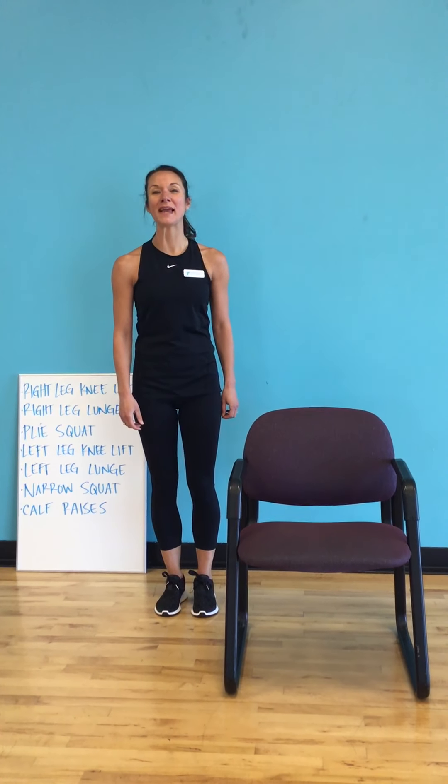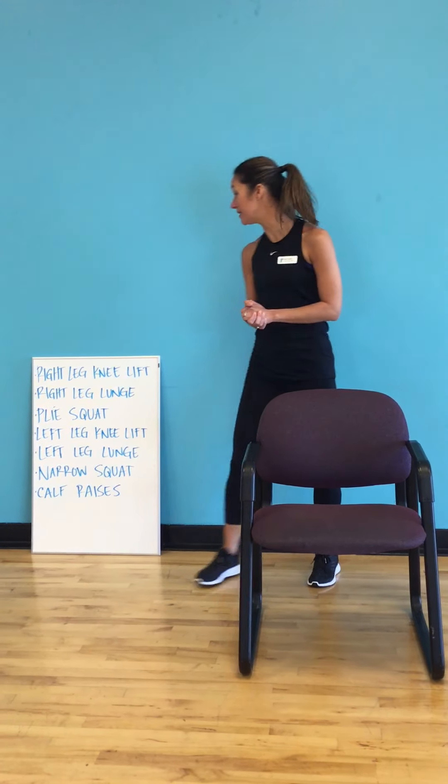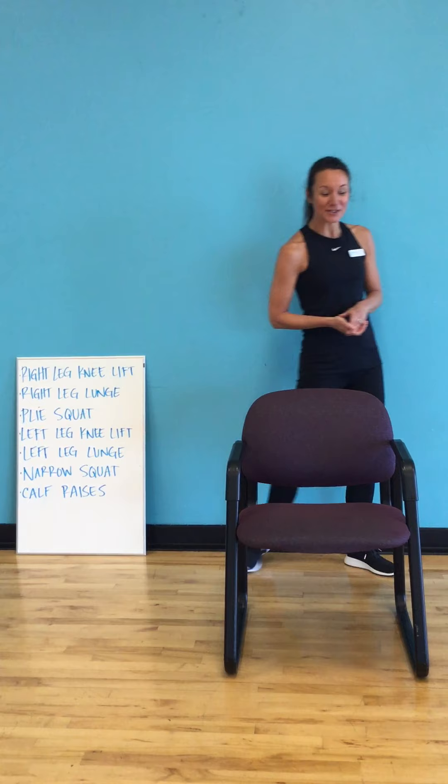Hi everyone, it's Amy from the Akron Area YMCA. Today I want to show you a few exercises that you can do from home and for any fitness level. You can use a chair if needed, a countertop, or you can simply use your own body weight and balance.